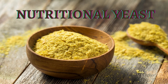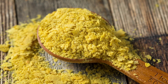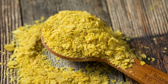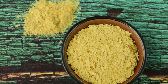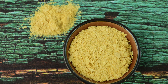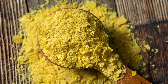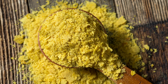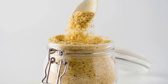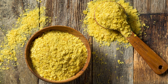Nutritional yeast is a type of deactivated yeast that is often used as a vegan or vegetarian alternative to cheese. It has a nutty, cheesy flavor and is commonly used as a seasoning or condiment. Nutritional yeast is a rich source of protein and fiber, as well as vitamins and minerals. It's particularly high in vitamin B12, which is important for brain function and the production of red blood cells. It's also a good source of other B vitamins such as thiamine, riboflavin, and niacin, as well as minerals such as zinc, magnesium, and selenium, which are important for immune function, bone health, and cell growth.